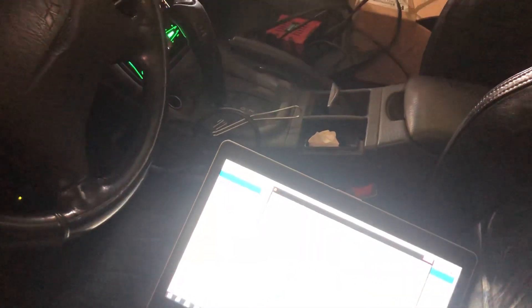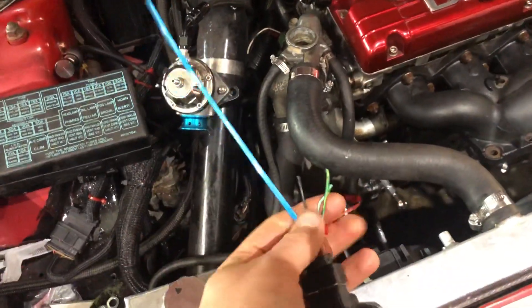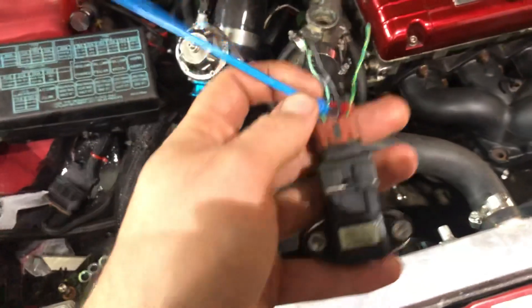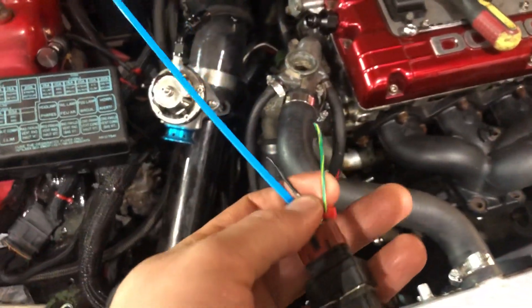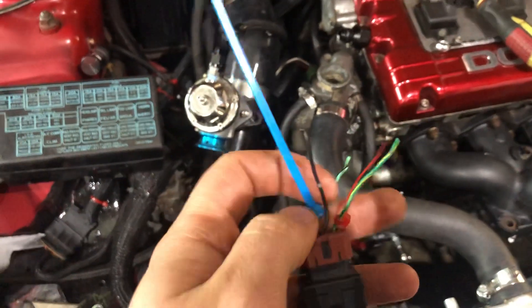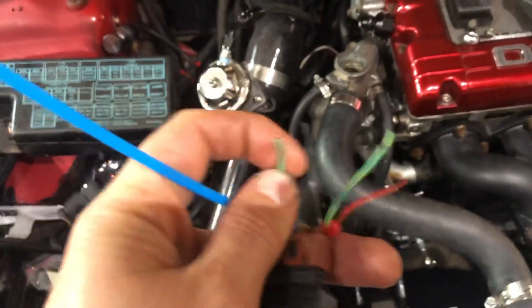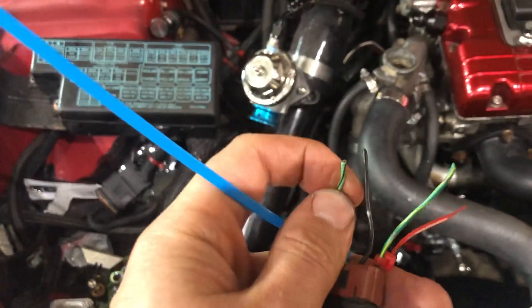I'll turn the fuel pump back off and show you how the wiring works. I used an MDP sensor input. Your MDP sensor looks like this — normally it would be on your intake manifold. I have an EVO 3 intake manifold so I don't have a mount for it anyway. The black wire is your ground. The red zip tie denotes that the green and yellow wire is your 5-volt power, and the blue zip tie denotes that the green and black wire is your data input wire.